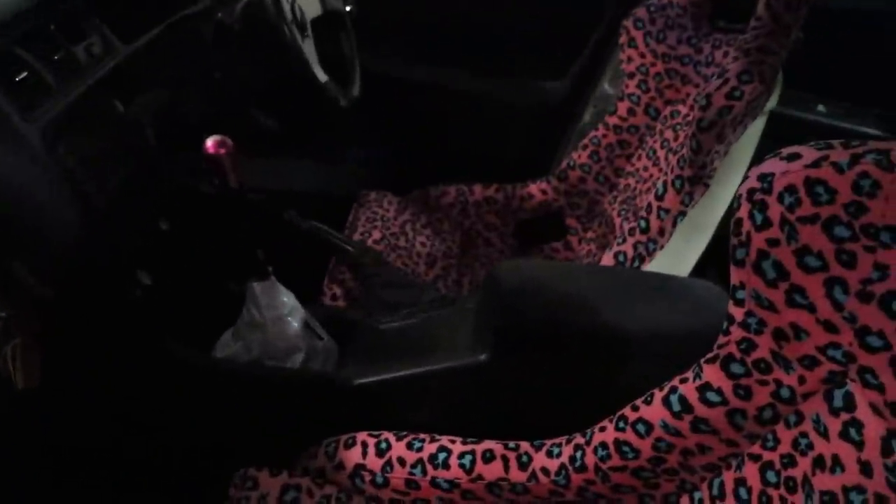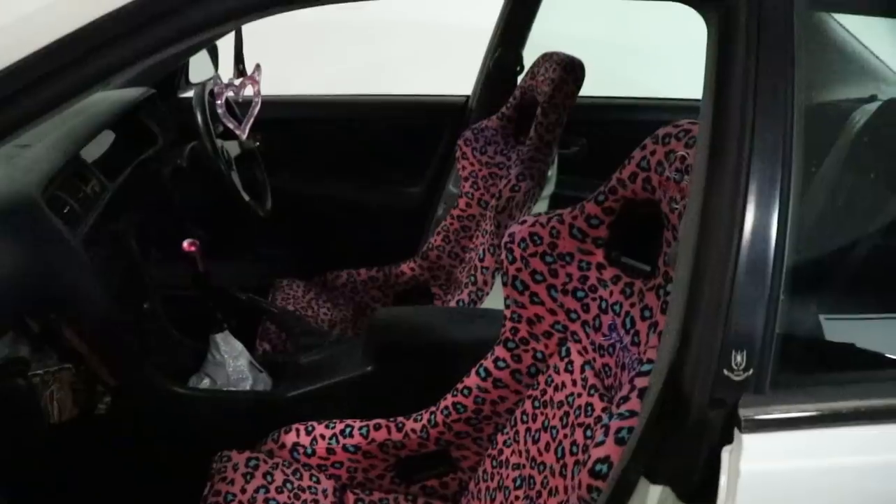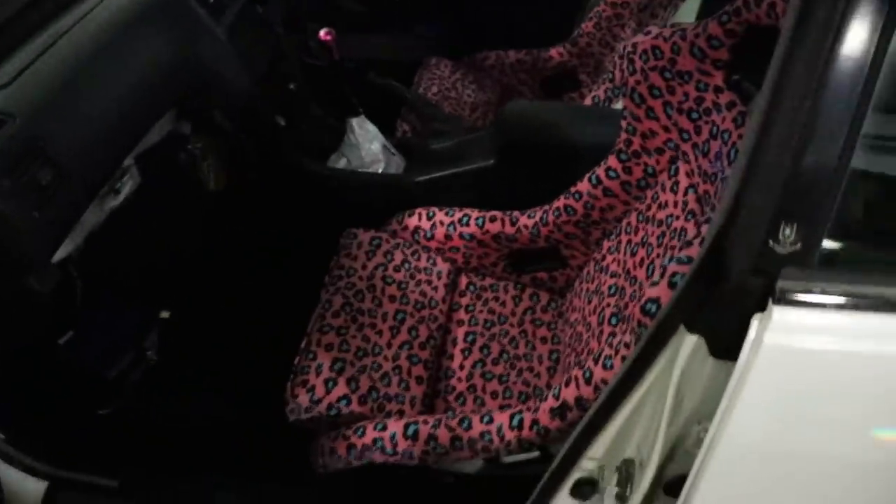No niin, sisustahan on vielä varsin purettu. Ja siinä on nyt sovitettu nää penkit. Ja tosiaan kun on musta lattiamatto, niin siihen tää räikeä väri mätsää tosi hyvin. On nää mun mielestä tarpeeksi erilaiset kyllä - ja tykkään tosi paljon itekin tästä.